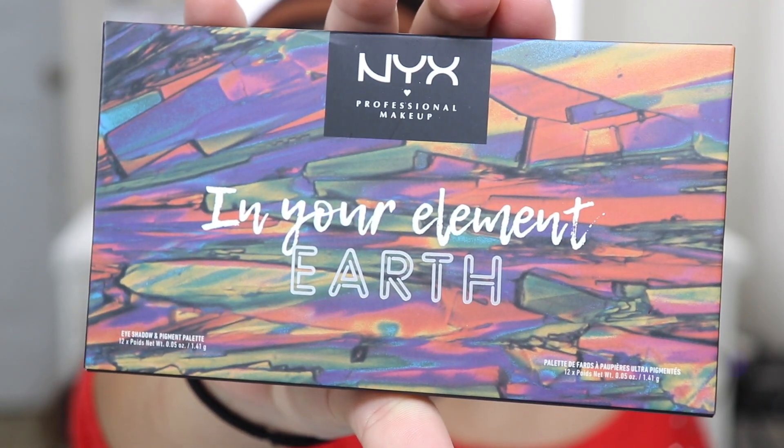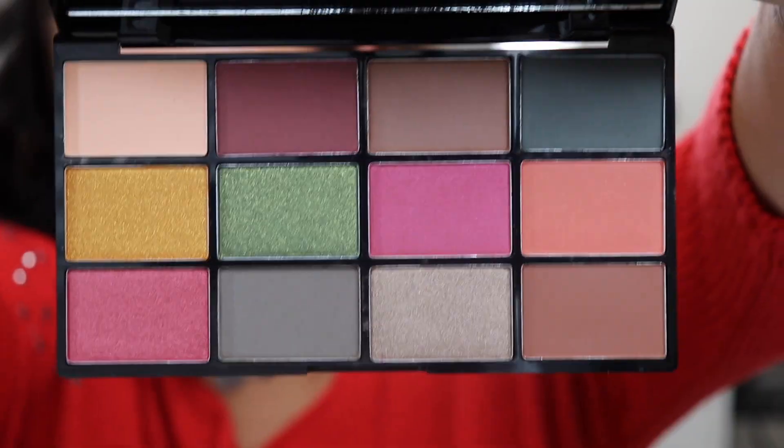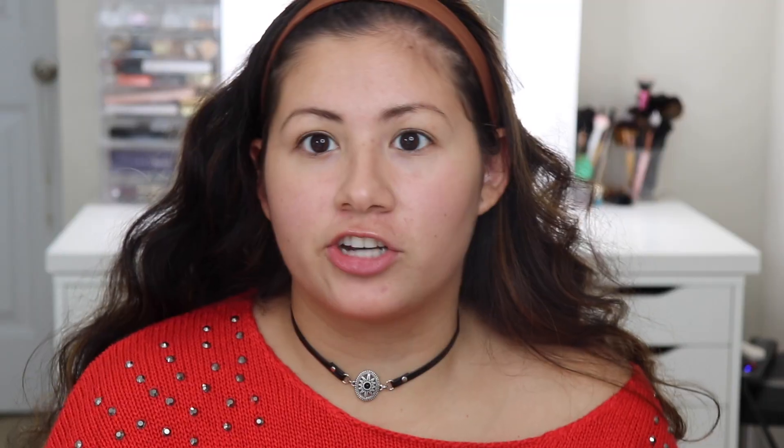I'm going to go ahead and try this palette out. It's the NYX In Your Element Palette and this one is in Earth. You get 12 eyeshadows — earthy tone eyeshadows. Once you open it up, you do get a really nice mirror in here. I like the design on the front of the packaging, but it is plastic.